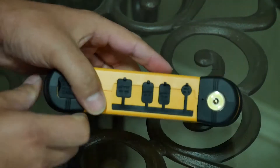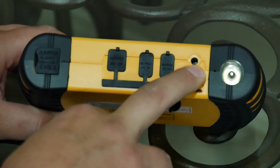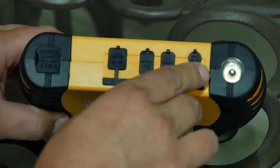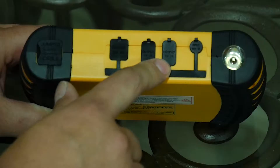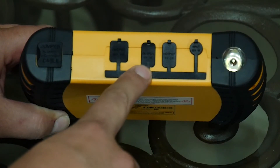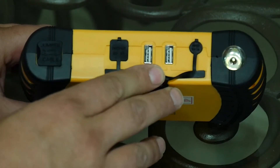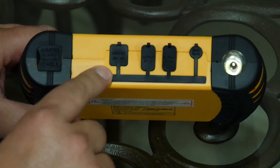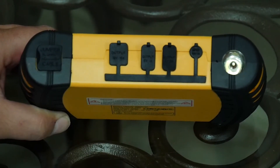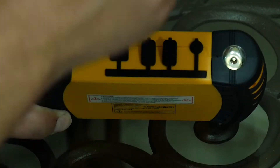Over here we have our charging input — from your home charger or car charger, you can charge it from both, just plug it in there. Right here we have a USB 2 amp port, and over here we have a USB 1 amp port. And over here we have an output for the cigarette lighter adapter — just plug in right here, so you can run those items off of here as well.